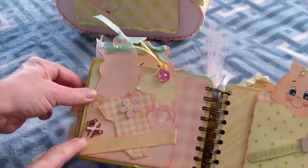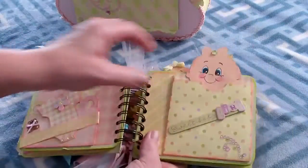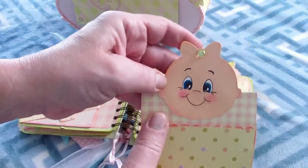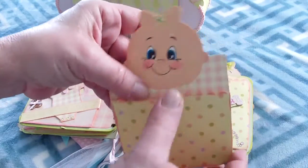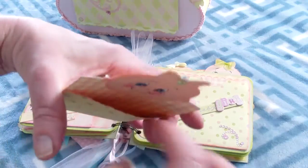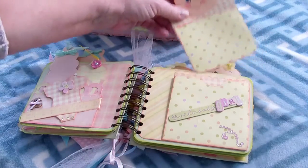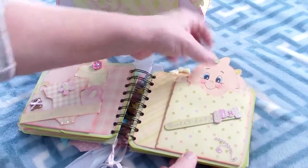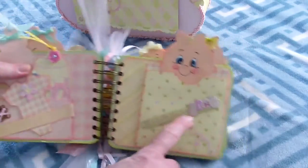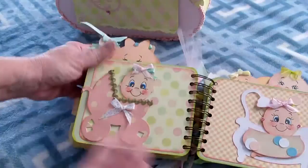There's a little teddy bear that we dressed up, and here is another pocket for the baby. You can put the baby's hospital bracelet or a piece of the baby's hair. Here you can put a picture — I made a pocket so this goes in there. We put some bling on it, and then this is the baby in the carriage.